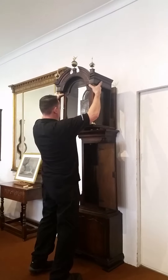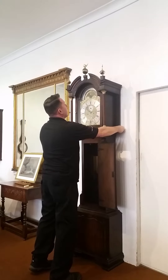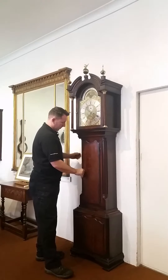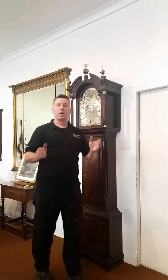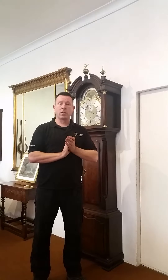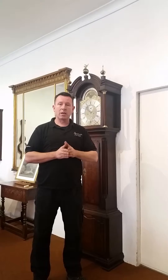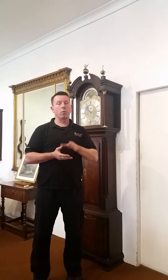Take the hood and slide it on, close the door, and there you have one longcase clock that was made here in Clamboost, all set up.